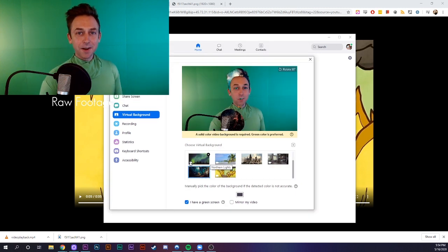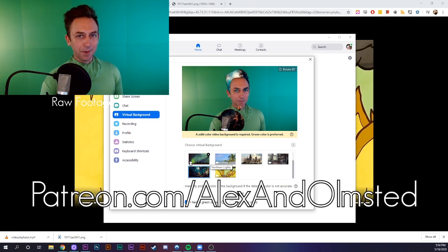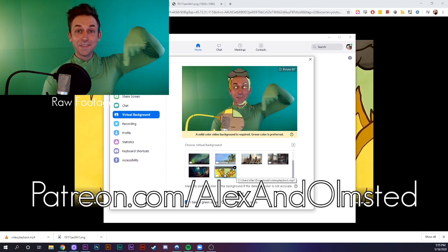I'd like to take a quick second to thank our patrons over at patreon.com, whose monthly support helps us continue to make new work possible. Their support has been especially helpful during this pandemic, when we've had so many performances canceled. If you'd like to join them and get early access to our videos and all sorts of behind-the-scenes perks, then head on over to patreon.com slash alexandolmstead. There's even a link in the description.